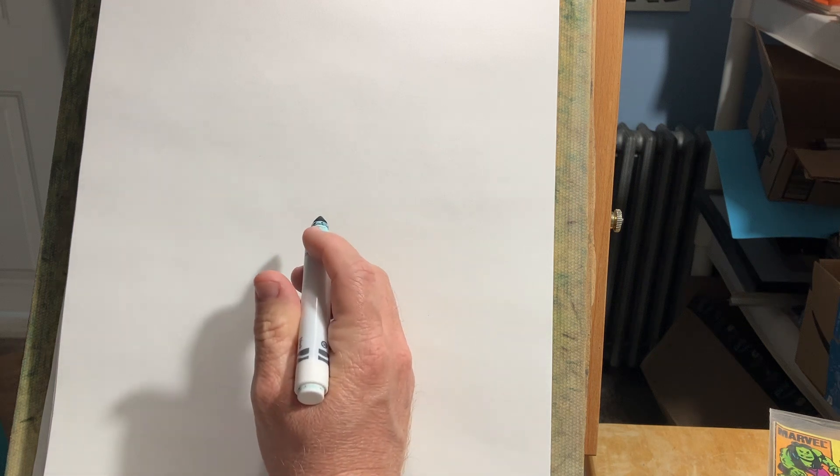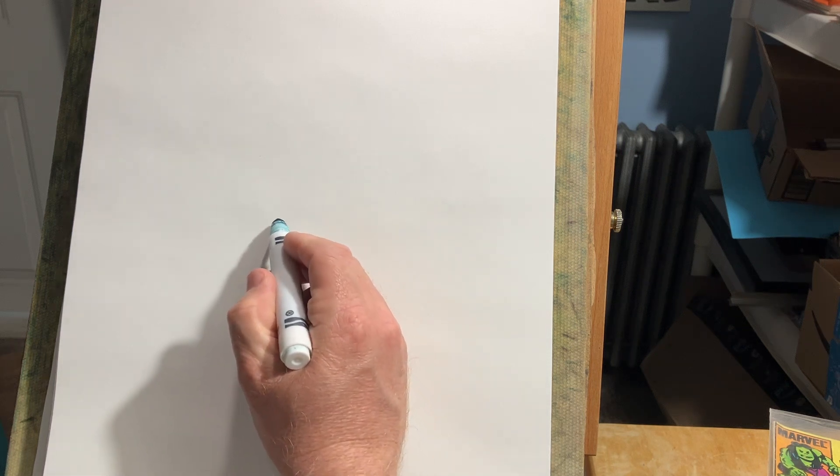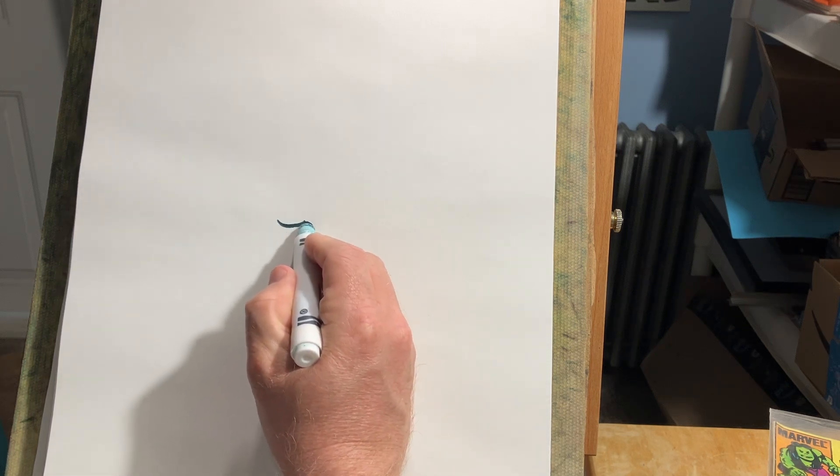Hello, today we're going to draw a cartoon shark, a real quick shark. And I use this in caricatures, so it's kind of what it's based off of.